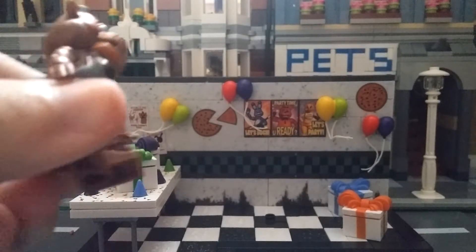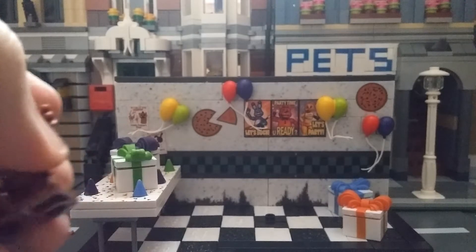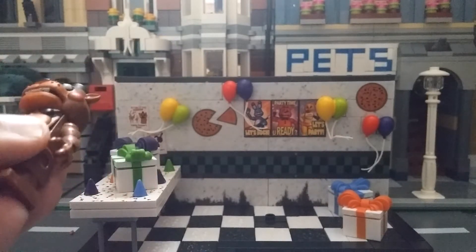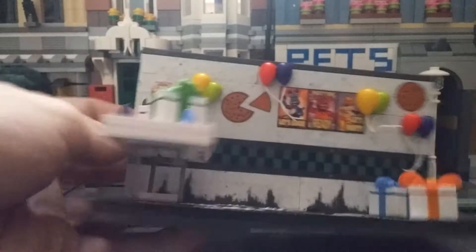For today I'm giving you an update and I'll be showing you all the McFarlane Five Nights at Freddy's sets that I got — as a gift to myself, as a way to say sorry for forgetting to do reviews of them. So yeah, now you'll get reviews of them.